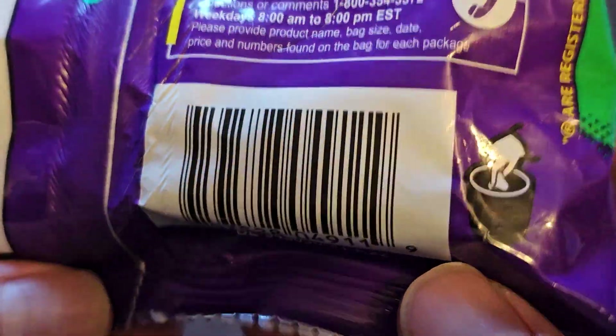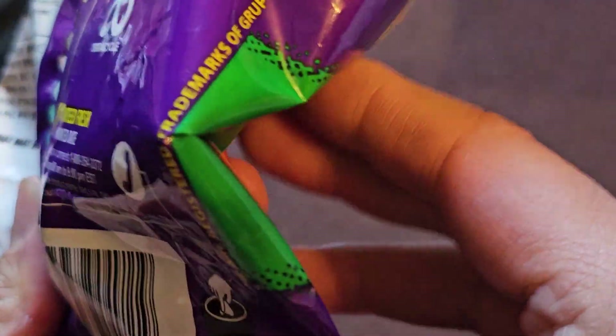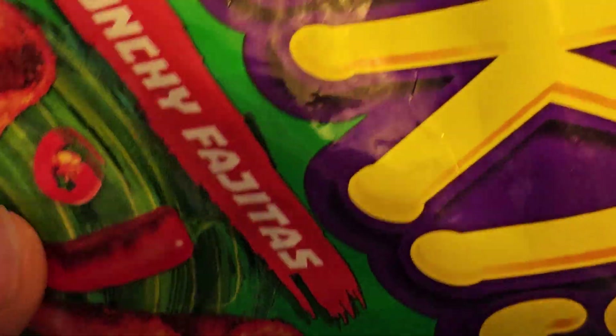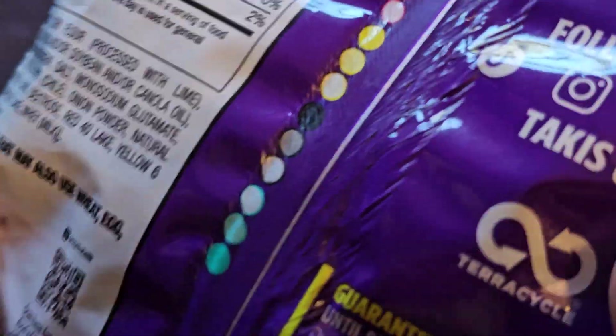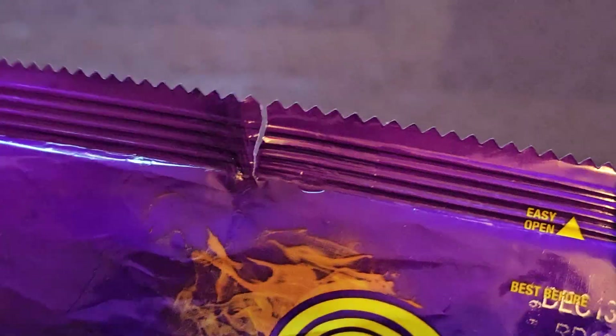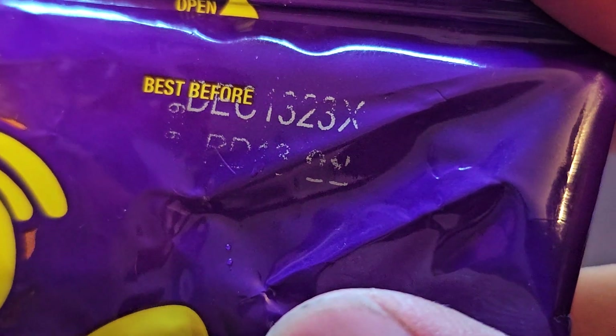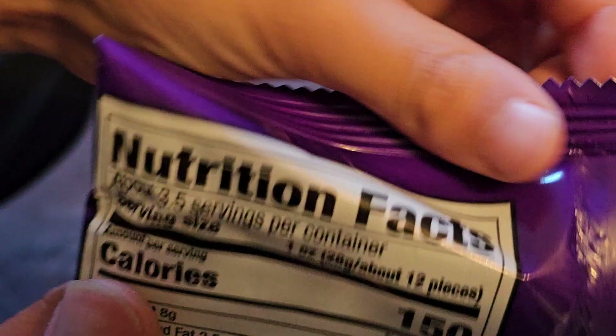Alright, there's the UPC code. I don't know what this thingy is. When did you buy this? Is there an expiration date? Is this thing rotten? Is it safe to eat? Guaranteed fresh until printed date - I don't see a printed date... oh, here. December 1323. And it's kind of open right here, we might get some stale chips.